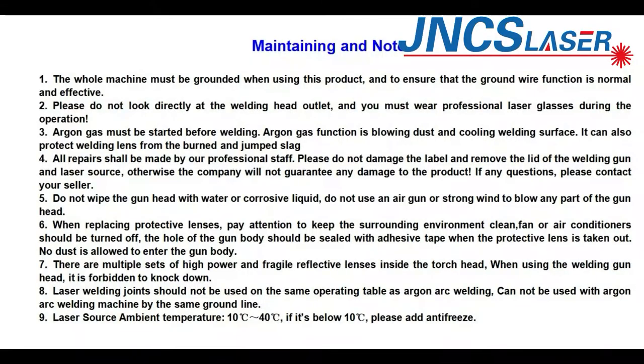The whole machine must be grounded when using this product, and ensure the ground function is normal and effective. Please do not look directly at the welding head outlet, and you must wear professional laser glasses during operation. Aging gas must be started before welding. The aging gas function blows dust and cools the welding surface, and also protects the weld area from spatter.